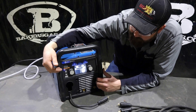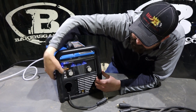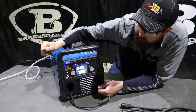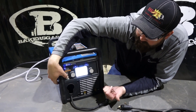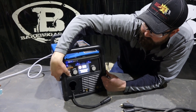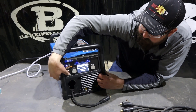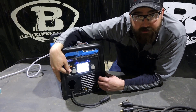Looking at the front of the machine, it shows which process you're in. You can scroll through all of them. Starting at the top: flux core, no gas — self-shielded. Then stainless steel, which uses a tri-mix gas and shows you how to hook up your polarity leads. Next is mild steel with 75/25 gas, then mild steel with straight CO2 — this machine has the capability to run 100% CO2 if that's what you choose.